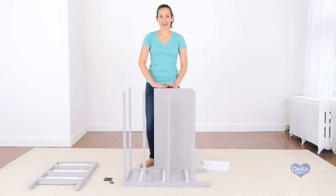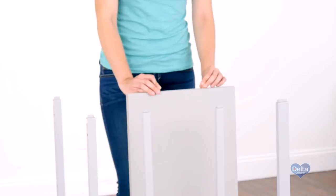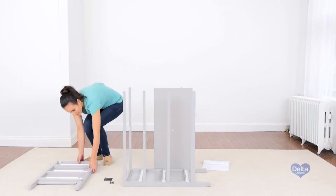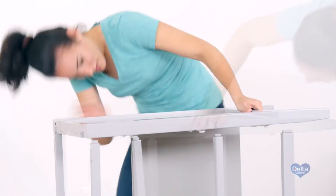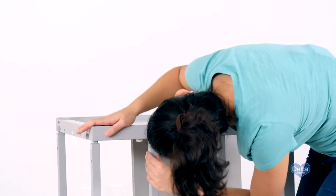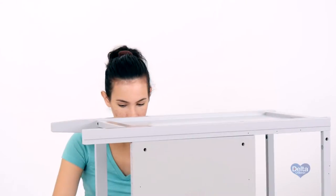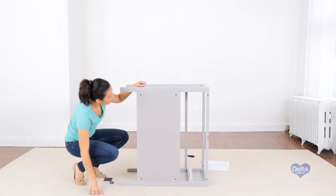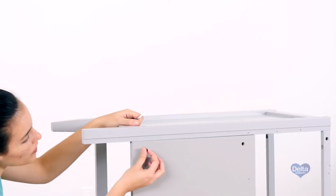The third step is to attach the right side of the dresser. For this, you're going to need five 75mm bolts, five barrel nuts, and two 8mm dowels. First, we're going to insert the dowels. Make sure all the pieces are aligned before you continue. Always insert the barrel nuts sideways so the bolt can go through.